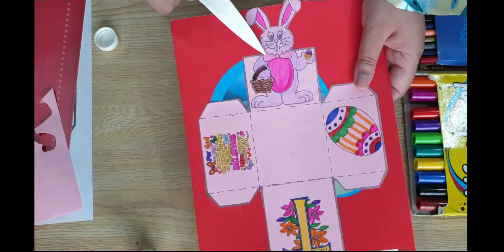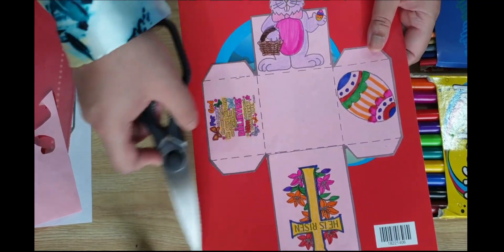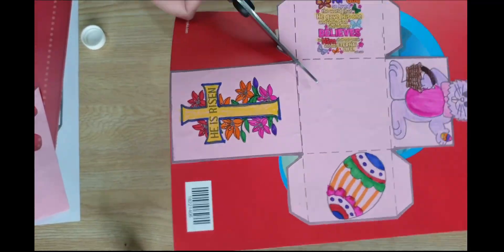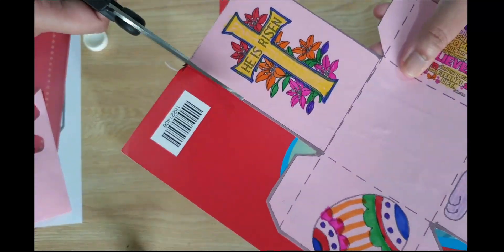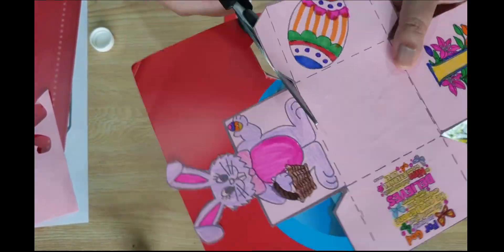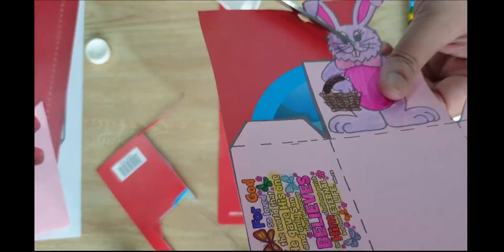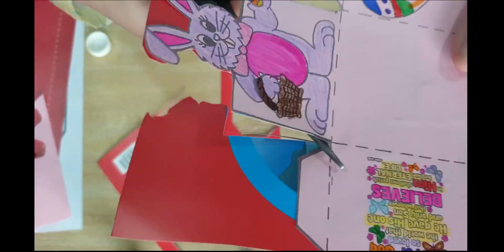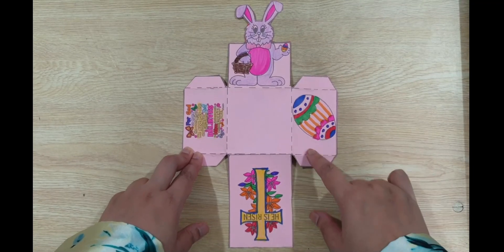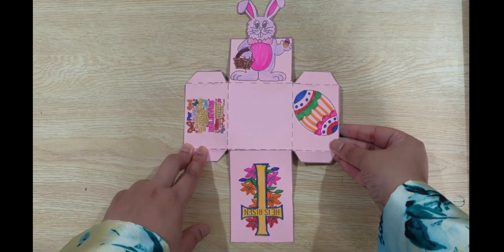After you finish gluing, you have to again cut the edges of the box, so we will cut all around that part. After you finish cutting, it will look something like this.